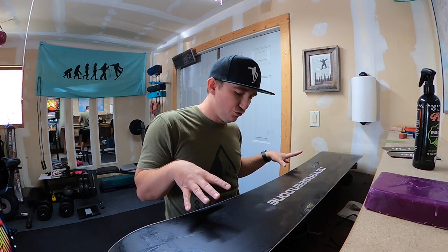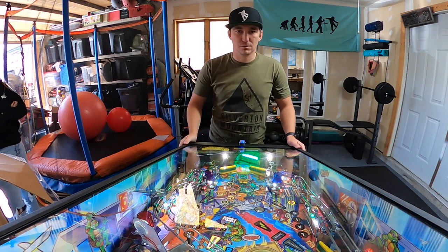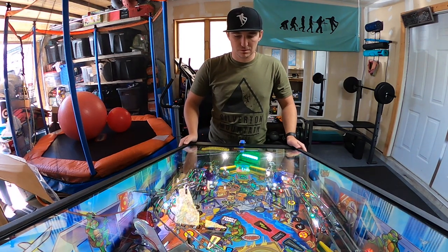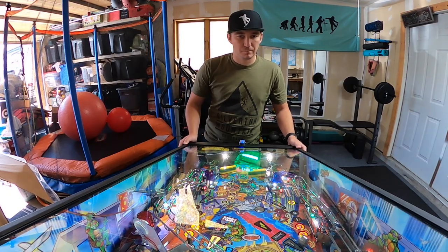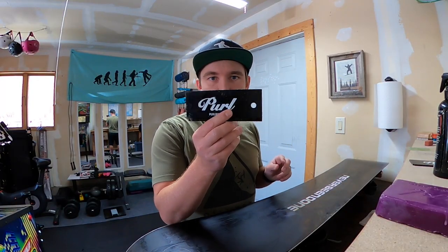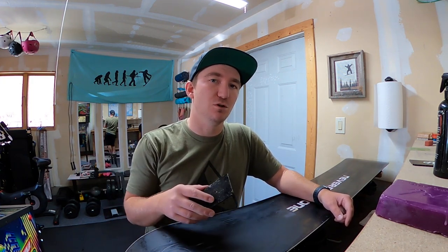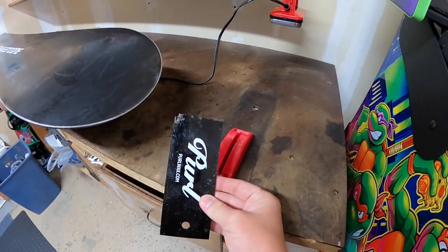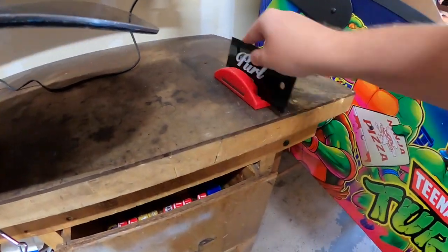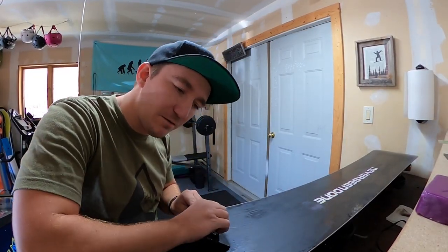While we wait for this to dry, why don't you guys hit the subscribe button. So now the base is dry and we want to scrape it. You're gonna need a scraper — I recommend a plastic scraper, not a metal scraper. With a metal scraper you can actually scrape away the actual base of the snowboard. Plastic scrapers can get dull, so Pearl has this wax scraper sharpener — you stick this in and sharpen it up. Now you're nice and sharp and ready for the scrape.